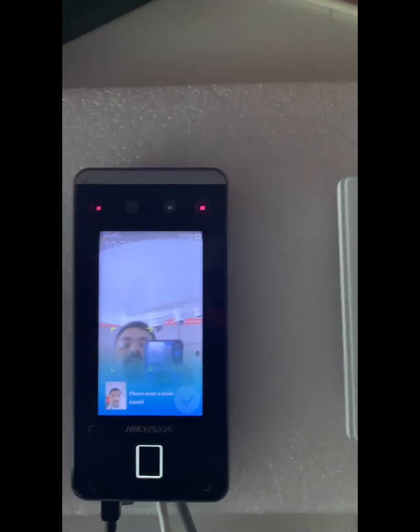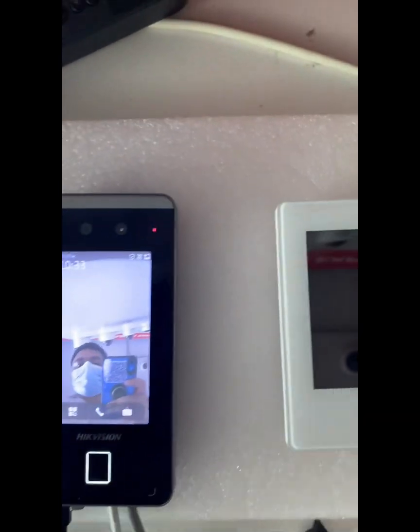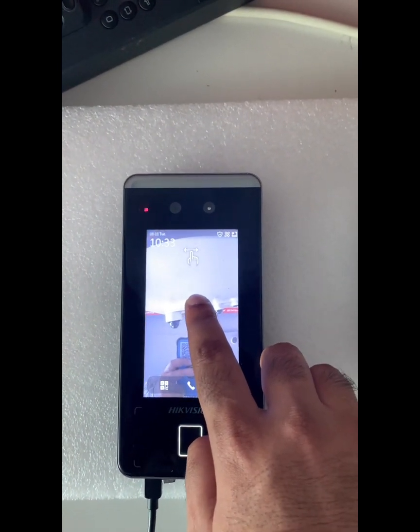The door opens — and it says 'Please wear a mask.' So even without a mask, it authenticates and opens. If I wear a mask, it should also work fine — and yes, it authenticates as well.